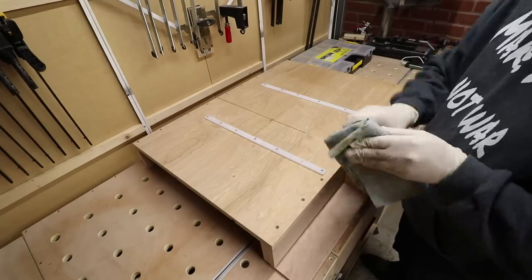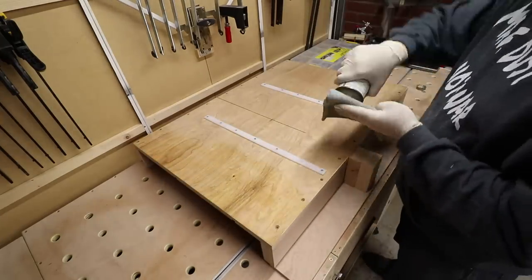The last step is to give a bit of protection to the jig with a bit of Danish oil. And the sled is finished and running fantastically.